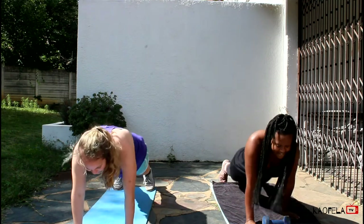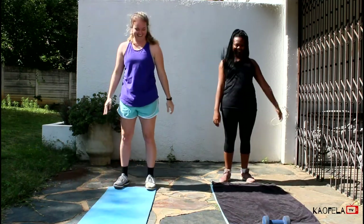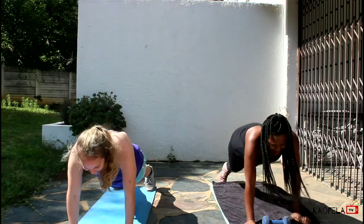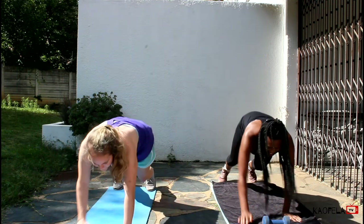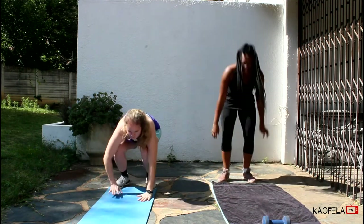Four. Oh, this is great! Three. Two. Man, this is fast! And one. Okay, next we're going to do air squats.